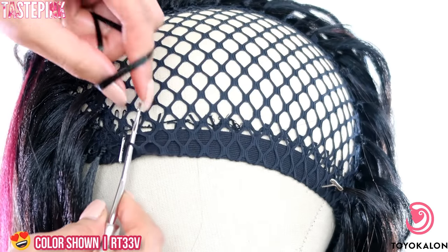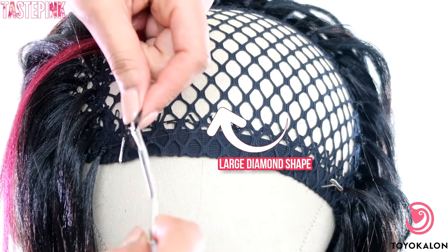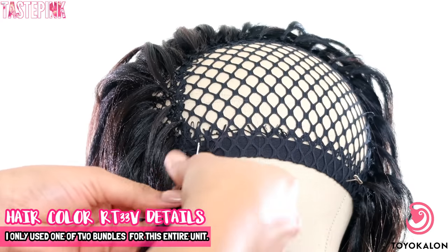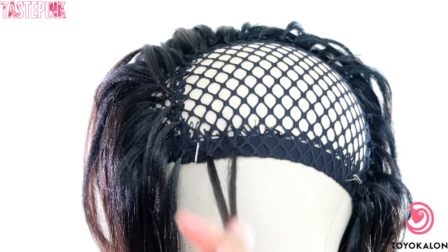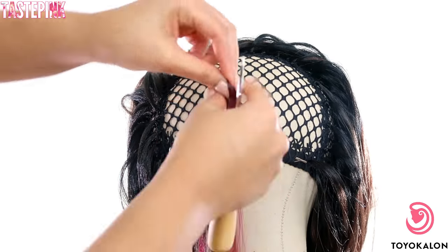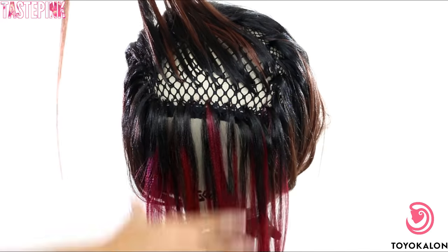For the side of the wig cap, the diamond shapes are larger so it's less work that you have to do. Don't think that you have to push your latch hook through more than one hole in this area. Space your knots about one to one and a half finger widths apart. I only did two rows of the color RT33V — I love this color, it's vibrant, but you don't need a lot of it to make a statement.